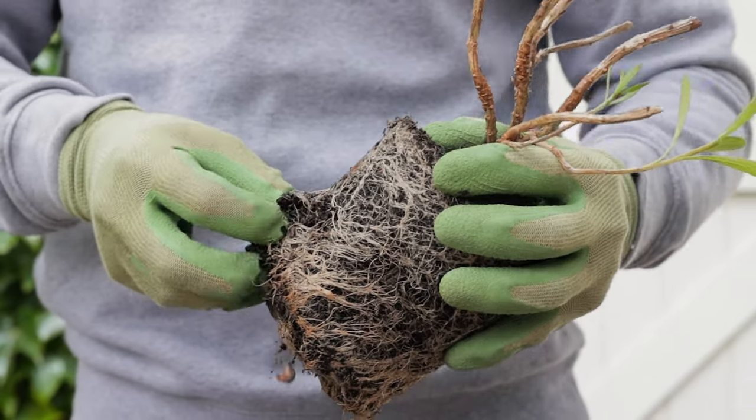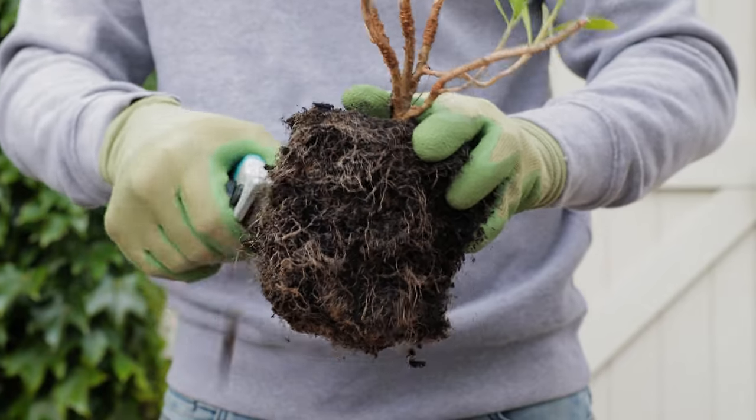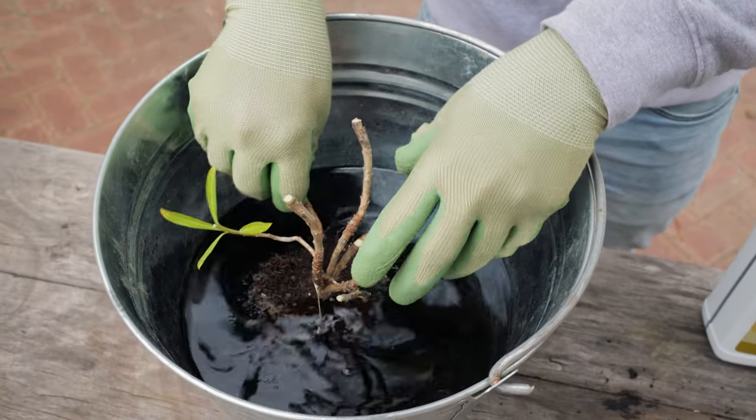Now, if you want to put it into a bigger pot, take it out and tease the roots out with your fingers — it has to be quite hairy. Because it's going to be compacted, make sure you tease it out quite a bit. You might even have to use a little knife or a chopstick, which is really good for doing it too. Then put it in a bucket of seaweed tonic, soak it for an hour or two, put it back in your pot with premium potting mix, pot it up, and then to finish it off, give it another water in with seaweed tonic.